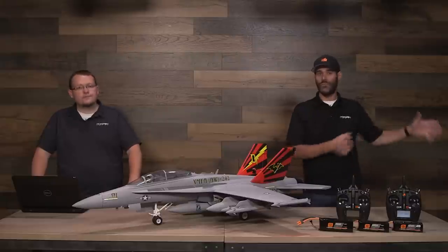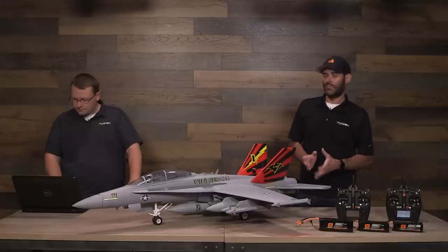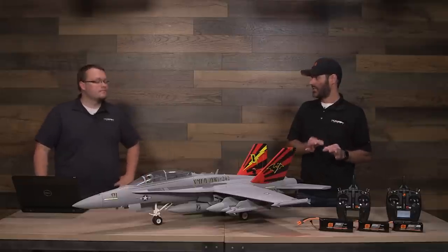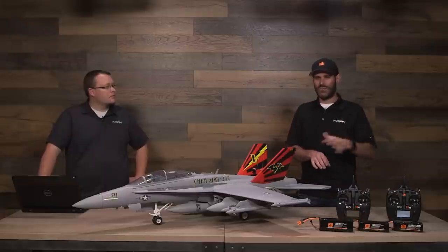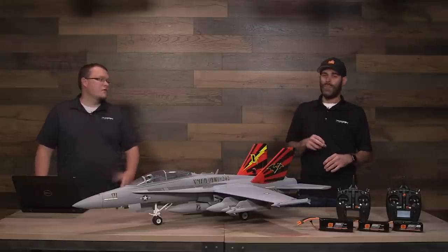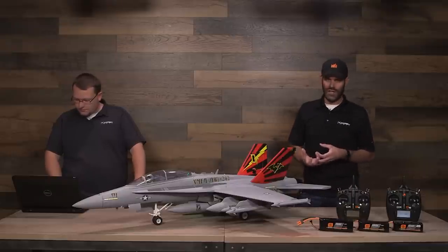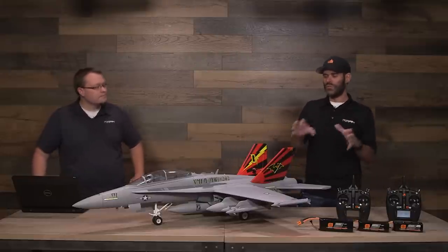You have to have quite a bit of experience flying airplanes in general and EDF jets in particular. This would not be a good first EDF jet — even if you've flown many different airplanes, if you've never flown a ducted fan before, I wouldn't recommend starting out with this. This would be a good second jet for a skilled pilot, but probably more like a third or fourth. I'd recommend progressing through the 70mm Viper, which is a phenomenal first full-house jet with flaps and retracts, or the 64mm F-15, which is simpler without flaps or retracts.